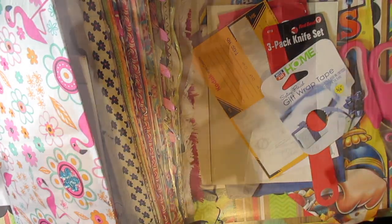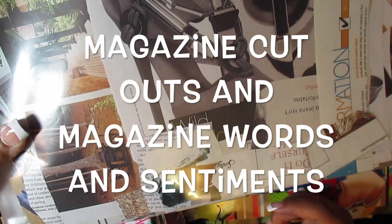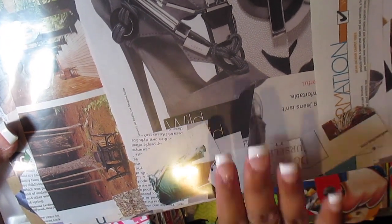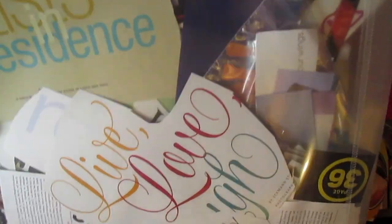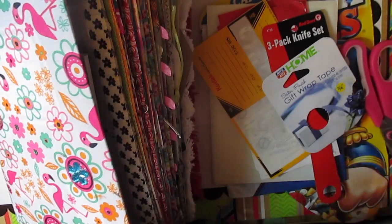I have my magazine cutouts. These are my sentiments. I have right now — I can't put my hands on the actual cutouts — but I put magazine sentiments in there. And my book, I have to store it in this recollection pouch that I can't find anymore.